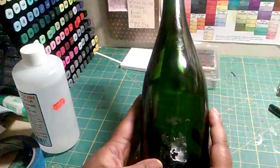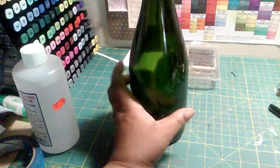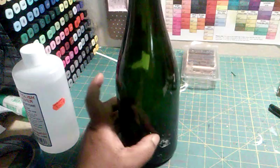I'm going to do things that remind me of summertime and what I like to do in the summertime. And it's not drink, but maybe a little bit. So this is a bottle that I have for my anniversary. It's a Moet bottle that I will be altering.